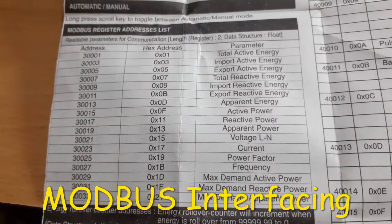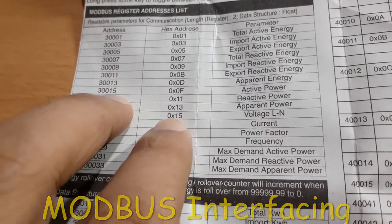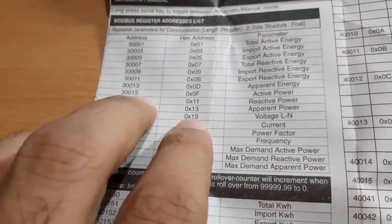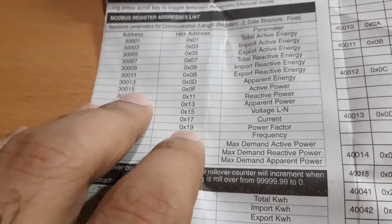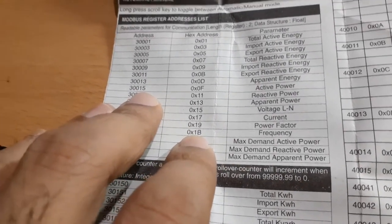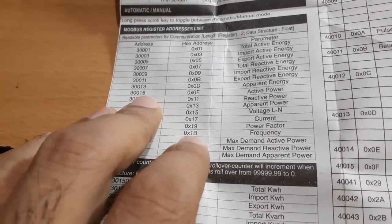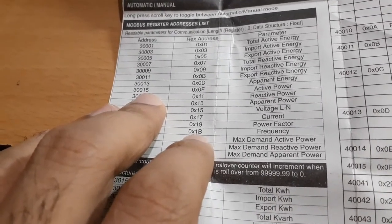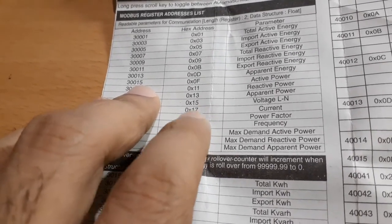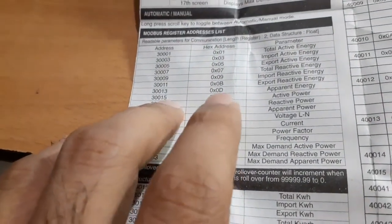For Modbus, let's try reading the voltage at register 0x15, which is 21 in decimal, and frequency at register 0x1B, which is 27 in decimal. Since we're in India, frequency should be close to 50 Hz and voltage between 230 to 240 volts.